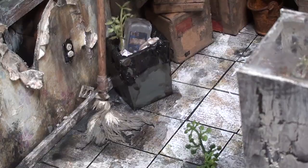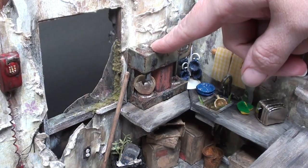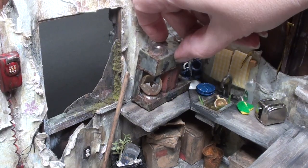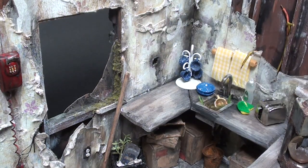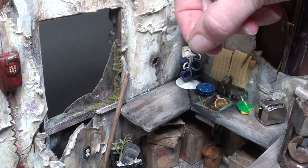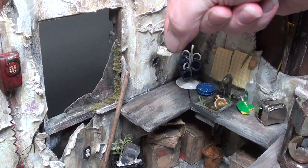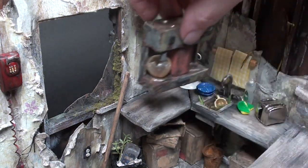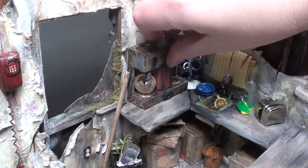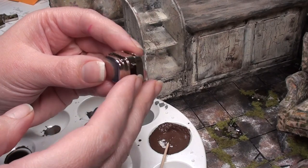Gluing things in is really going to help me create that effect that these items have just been with each other for years and years. Now I'm going to glue my coffee machine in - I haven't before, but there was this little plug here, and so I could never commit to gluing my coffee pot there because I didn't want to lose that detail. So I ended up just ripping it off the wall and I'm going to reinstall it somewhere else, because I do believe this is the best spot for the coffee maker.